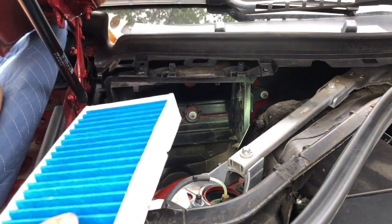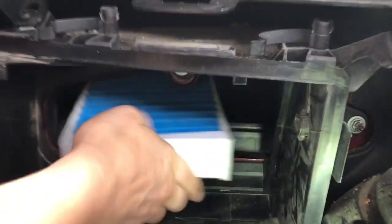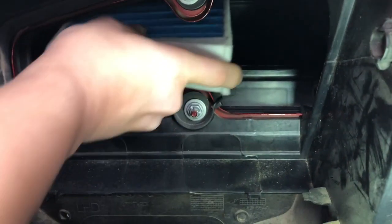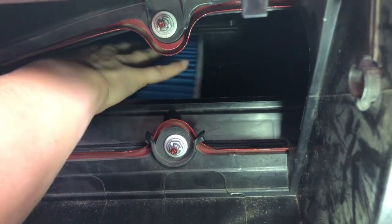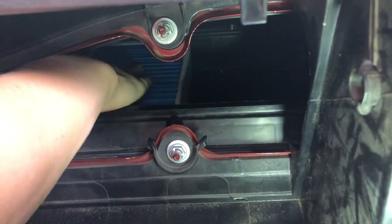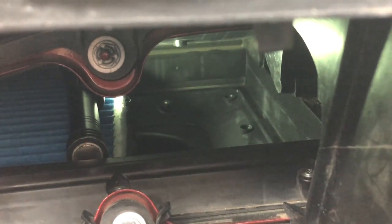It makes it a lot easier. Let's put this first one in. You'll just want to slide it in and it takes a little finagling, but once you get that front part down you can kind of slide it around and it fits right in. Let me talk you through a few things that are going to pose a challenge just because of the space issue.